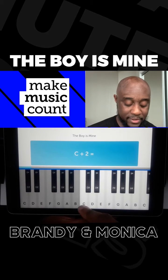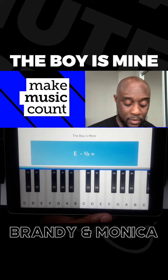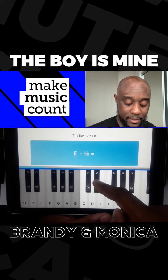Next question: C plus two. Here's C, half, one, one and a half, two. Next one: E minus half. Here's E — minus means you go back to the left. Half is here. E flat.